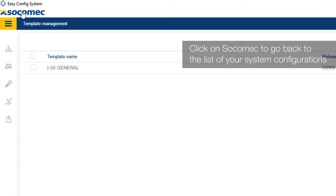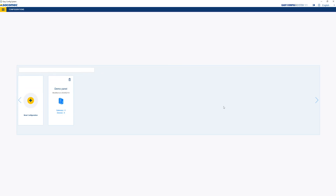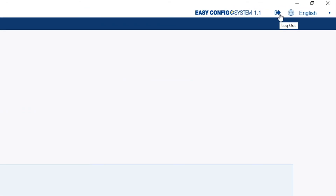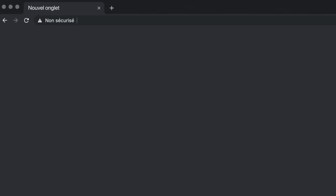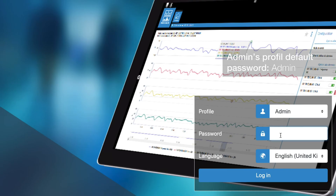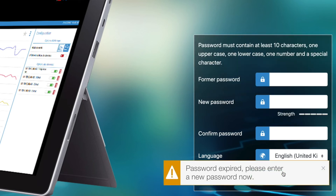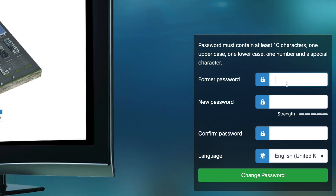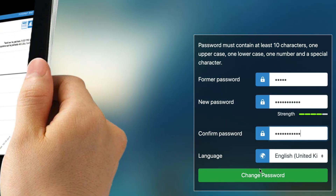Here you go — your DIRIS DigiWare system is now configured. Connect to WebViewM by typing the IP address of the M70 in your browser's address bar. Log in as administrator with the default password admin. For cybersecurity reasons, the application asks you to change the default password. This password must be changed at least once a year, and an alarm will be triggered 15 days before it expires to remind you.